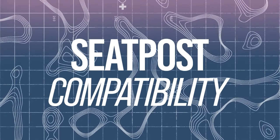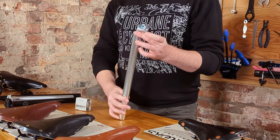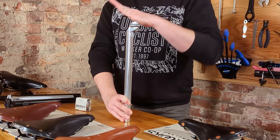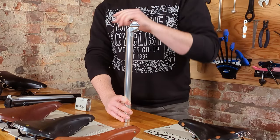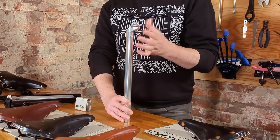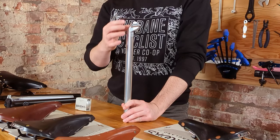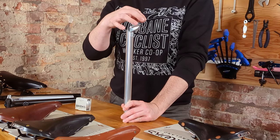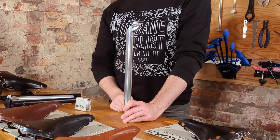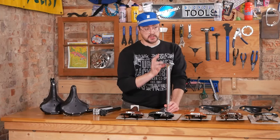A little elaboration on seat posts — right here we have a basic seat post. These have a single bolt for adjustment, and that single bolt is in charge of both angle and fore-and-aft adjustment. It uses a spline system. It's quite inexpensive, but it's a pretty crude system and can sometimes create extra pressure at the front and back, which can cause saddle rails to bend or break prematurely.